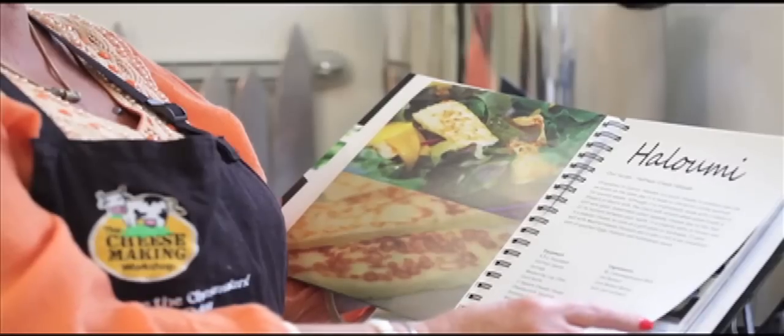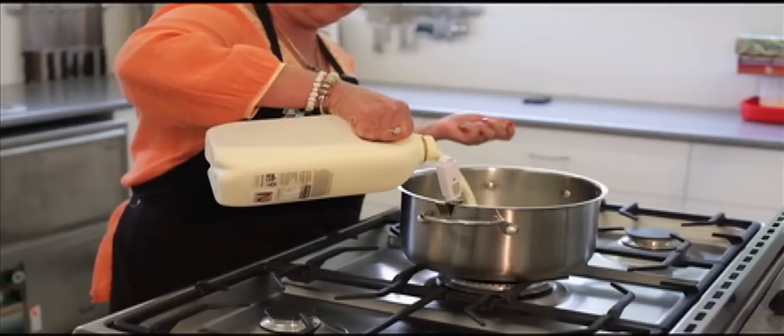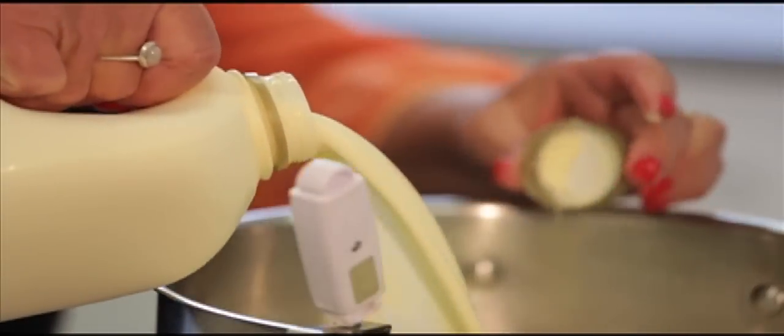In the next few minutes I'm going to show you how easy it is to make a lumi. I start by heating 4 litres of non-homogenised milk to 32 degrees.